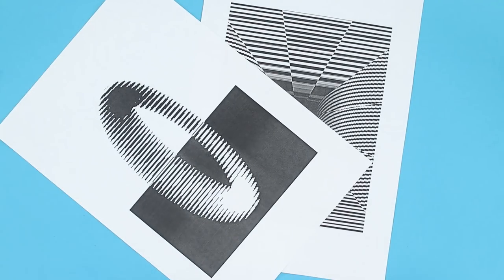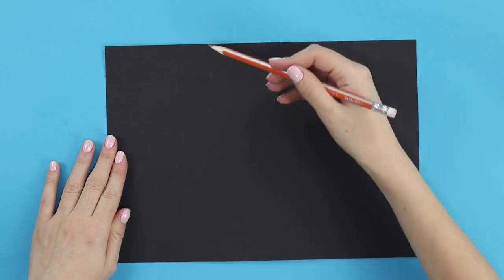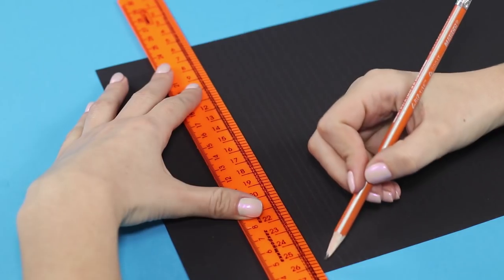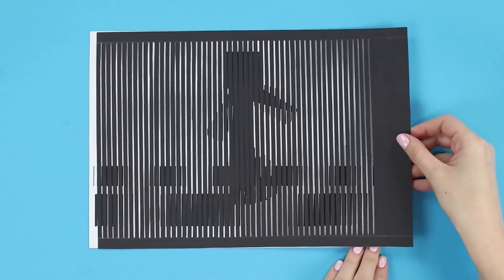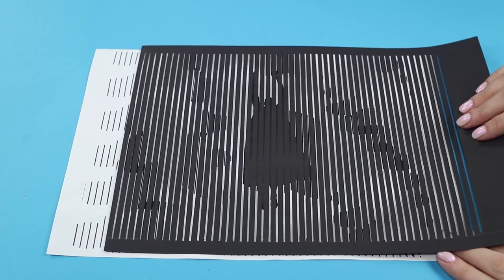Let's do an experiment and try to make some live paintings. Get a black sheet of paper and mark out some vertical lines in 3mm intervals. Cut out the strips in such a way that we get a grid. Put the grid on some special templates and slide it from end to end. Incredible!